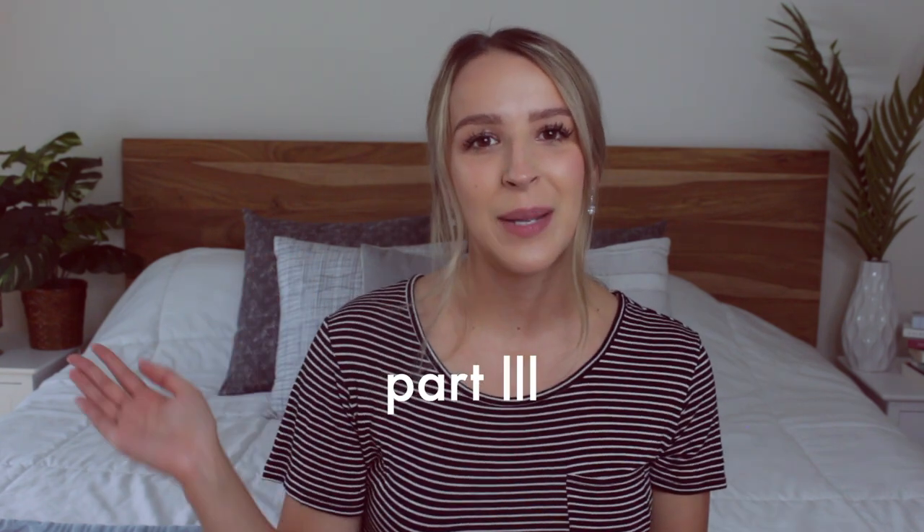Hi guys, it's Danica and welcome to my channel! Today's video is going to be breakfast ideas that you can make ahead for school or work. These breakfasts are all vegan and easy to make ahead, and they are perfect for those lazy mornings when you just want to get up, grab something, and leave out the door. Not having to worry about making breakfast that morning. Also, this is part 3 of my back to school series — if you missed part 1 and 2, I'll link that down below. But now let's jump right into the video!